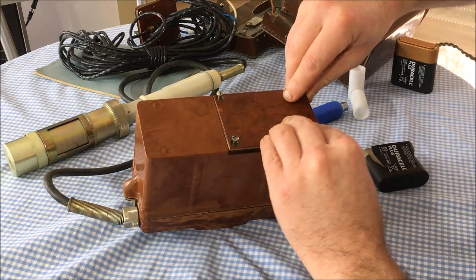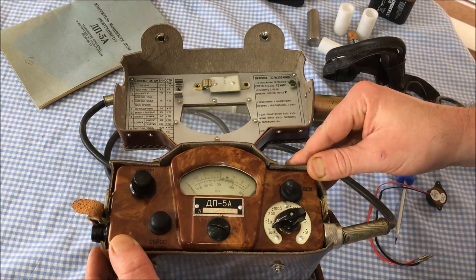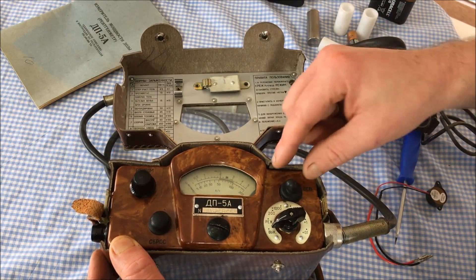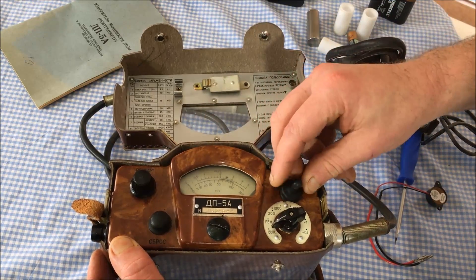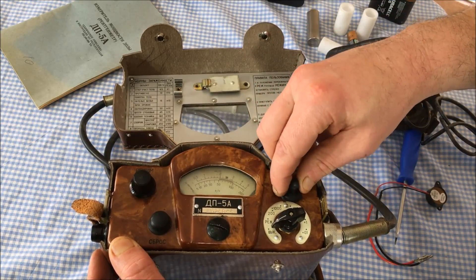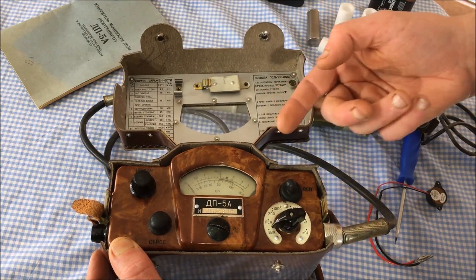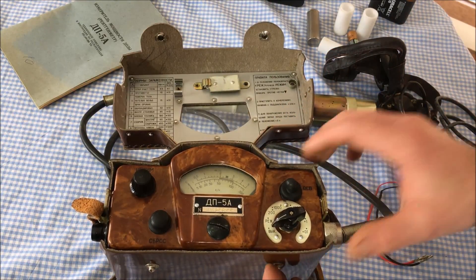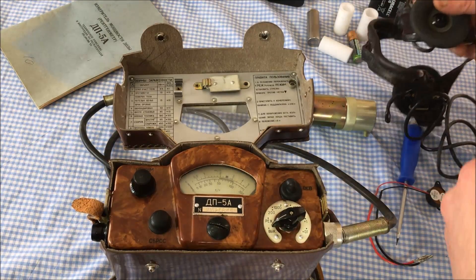On the front of the Geiger counter, the first thing to point out is this switch, which controls a little lamp behind the display. You won't really need it much because the lamp is fairly weak and the display is fluorescent, so you can see it in the dark anyway. The next feature on the side is the connector for your headset.